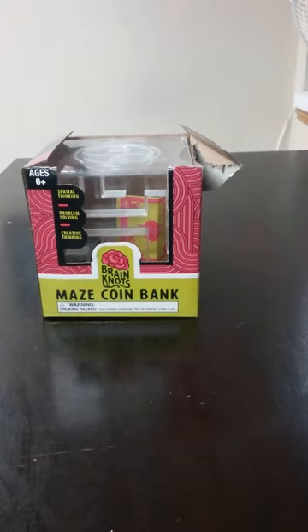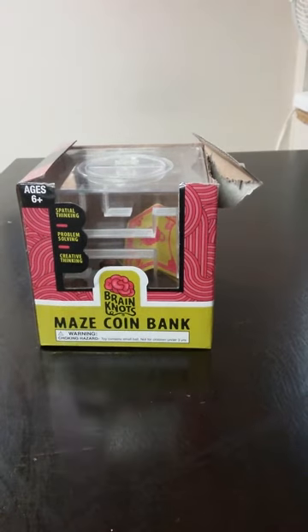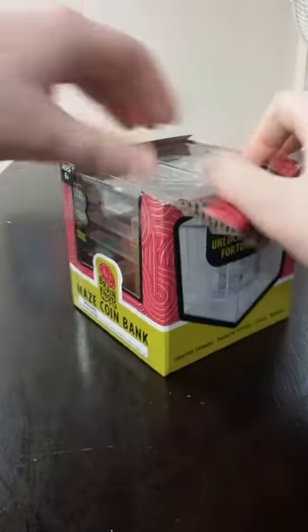Hey guys, Brankyru here. Today I'm doing a video on the Brain Knot Maze Coin Bank. I got this at 5 Below for 5 bucks — it was either 5 or 4, I believe it was 5.